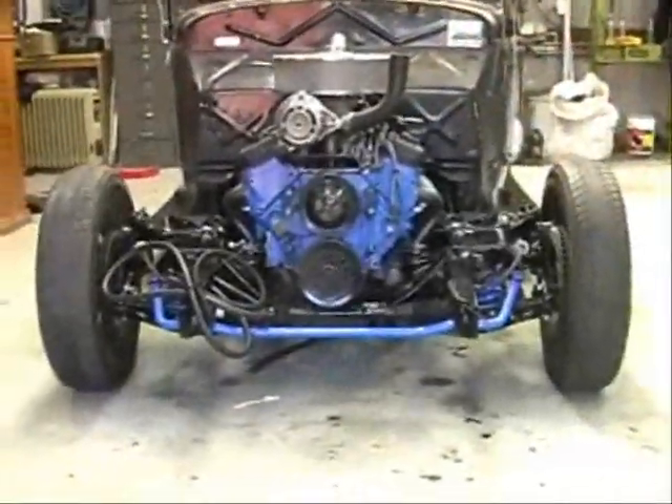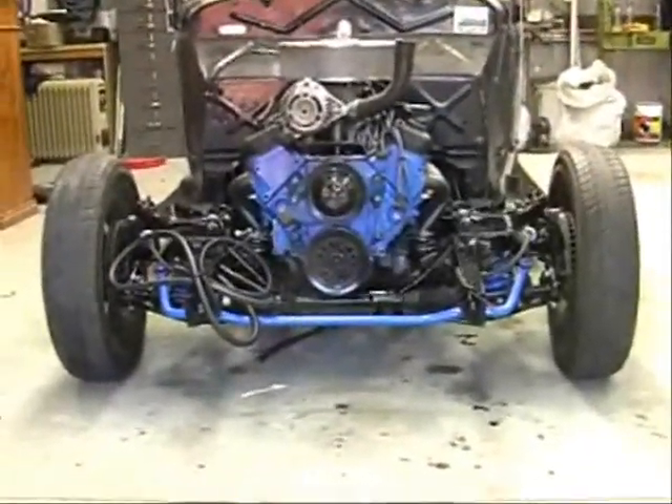They work a treat. I just painted them with some black pressure pack can. Now the engine sits nice and true, square and straight. I hope that's helped with your engine mounts for your own hot rod.